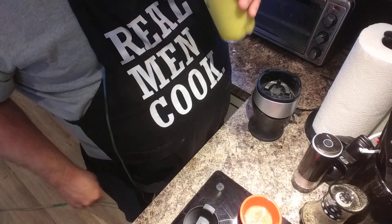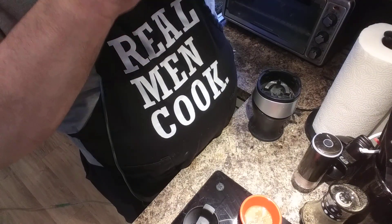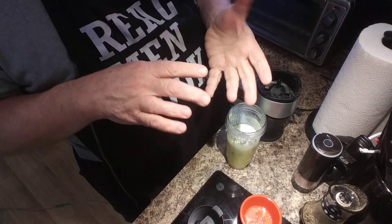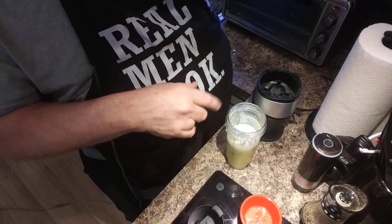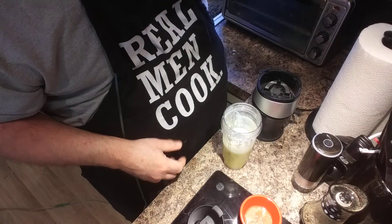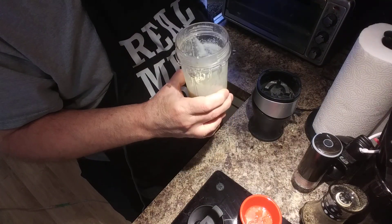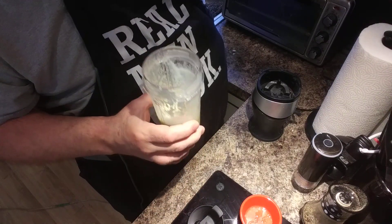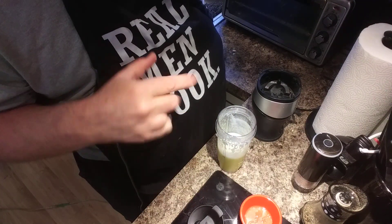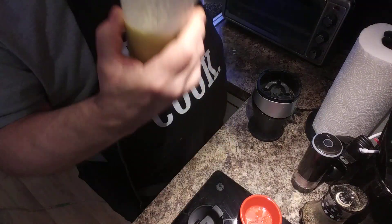It looks just like the picture. Oh, it's so good. You could probably use a little bit more ice — I only have this little ice cube tray and I kind of smash them up so they'll fit in the cup. You could put crushed ice in there. It's not thick, but the Powerball — the blueberry one — that's thick. It's got a banana in it. That is really good. I'll make that next — I'll do another video.